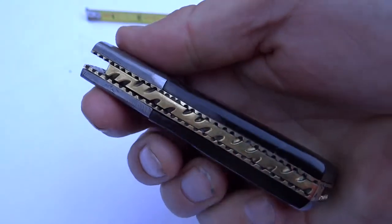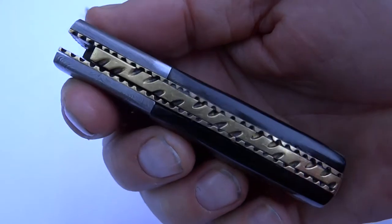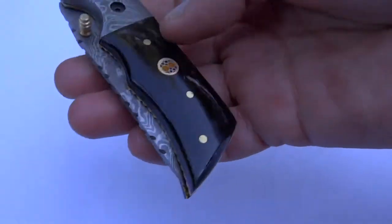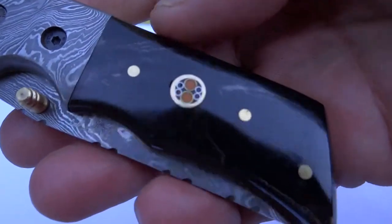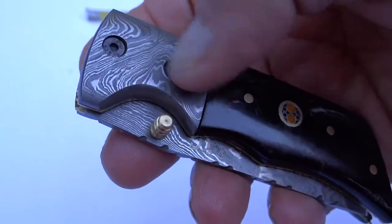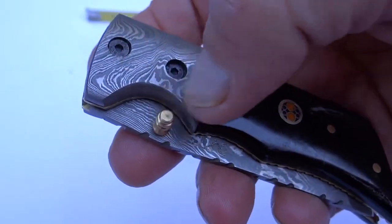It's small and fits in your pocket very nicely. It's got incredible detailing on the back. This is all black bone in here, and you can see the nice mosaic inlay pin here, brass pins here, and a Damascus bolster here.